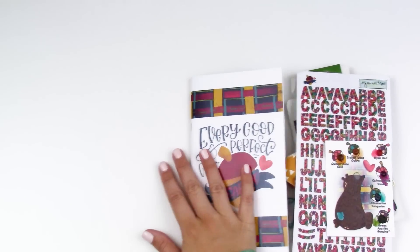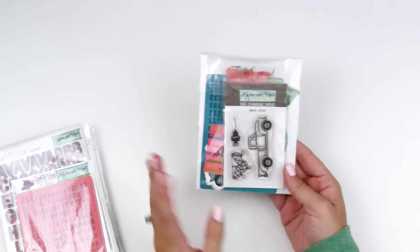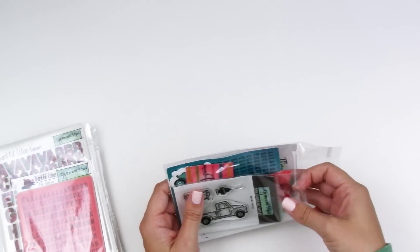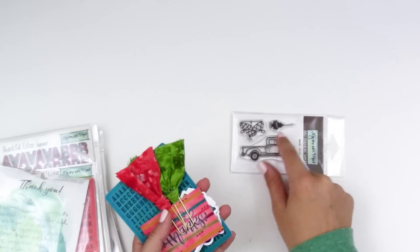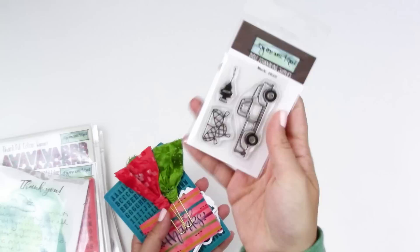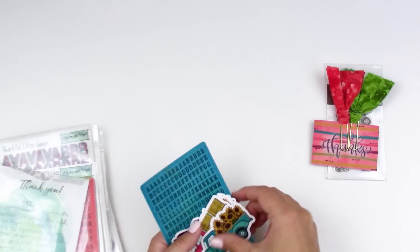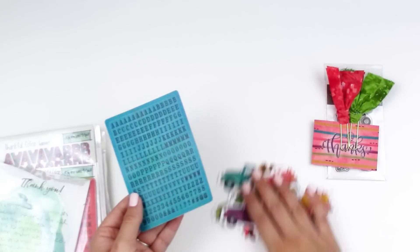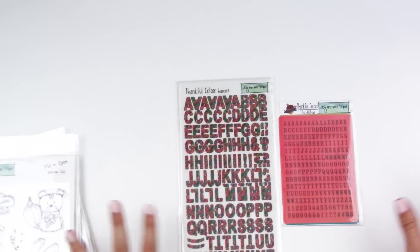Let me show you some of the extra goodies. As always when you order from Lori, she always sends the cutest little extras in her packages — you always get a handwritten note from her. There's this little stamp set with acorns in a truck and a little tree, some extra little fabric clippies, extra die cut pieces — how adorable are these little trucks — and some alpha tile stickers. It's pretty normal for Lori to send little extra freebies when you order from her.